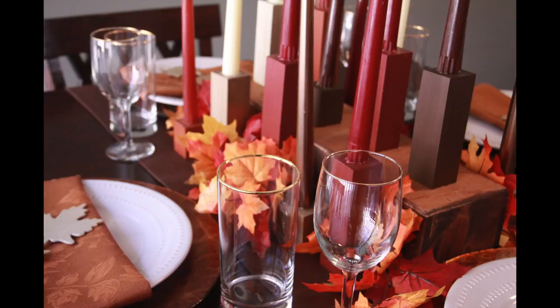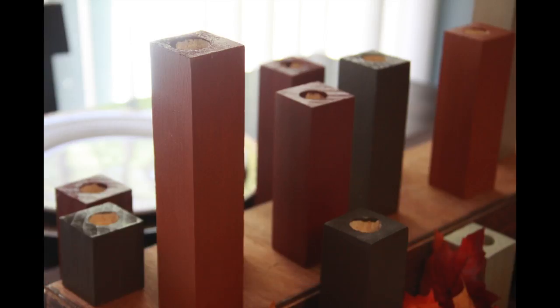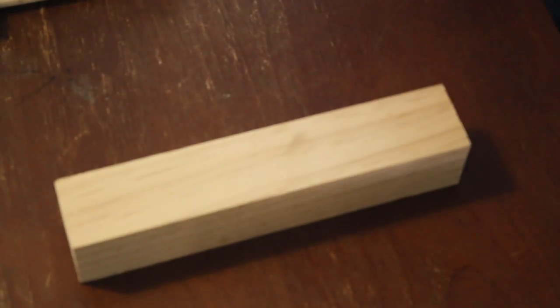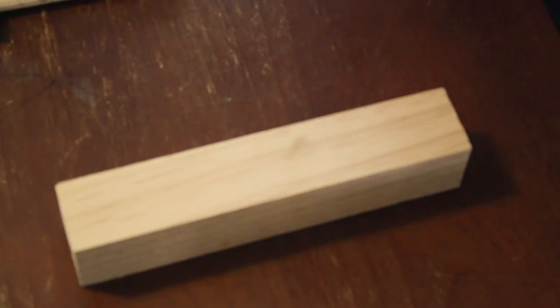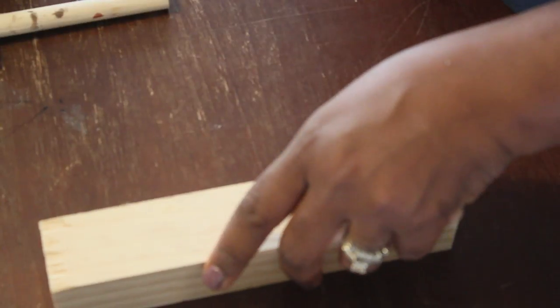I'm so excited about my next project — the wooden candlestick holders. I had so much fun creating these. I started by going to Home Depot to get the wood. I used pine wood that was already finished; it comes in a 10-foot size and Home Depot will cut it into 12-inch increments for you. They won't cut any smaller, so you'll have to do a little cutting yourself. For this project I cut mine down to 8 inches, some to 6 inches, some to 4 inches, and some to 2 inches.